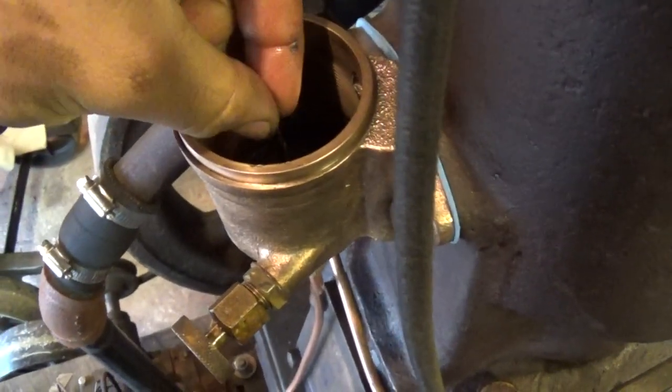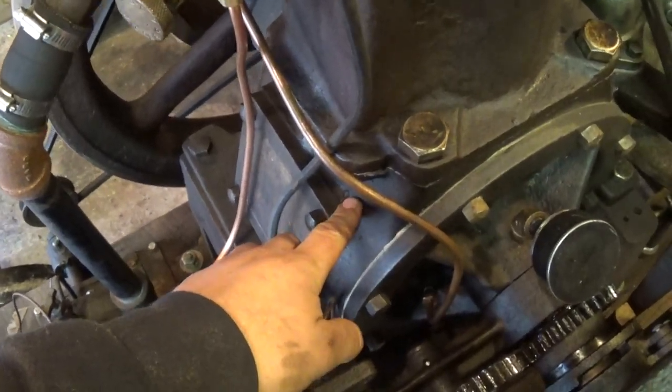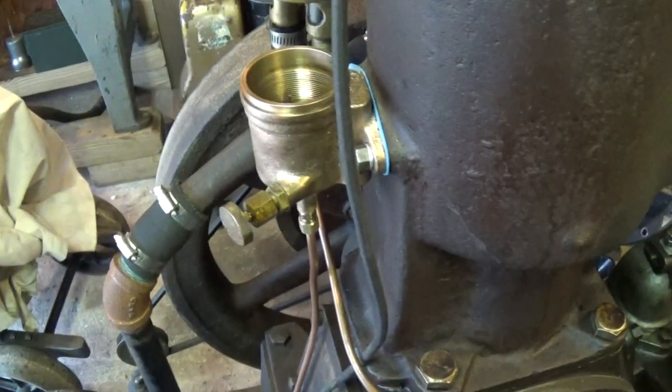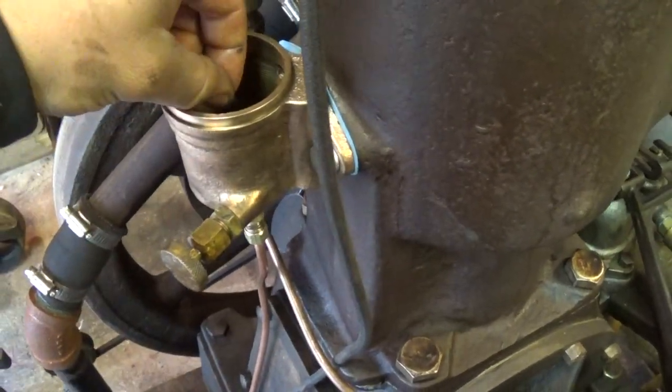It's a neat setup. It uses the pressure buildup and the vacuum in the crankcase to actually pull fuel up from the fuel tank, and it works quite well. I was actually impressed with how much fuel it will actually move.